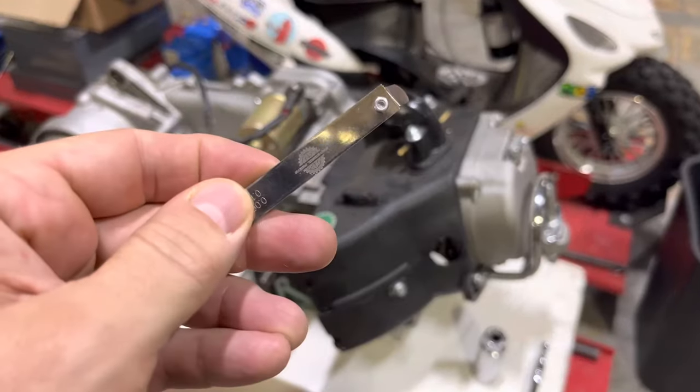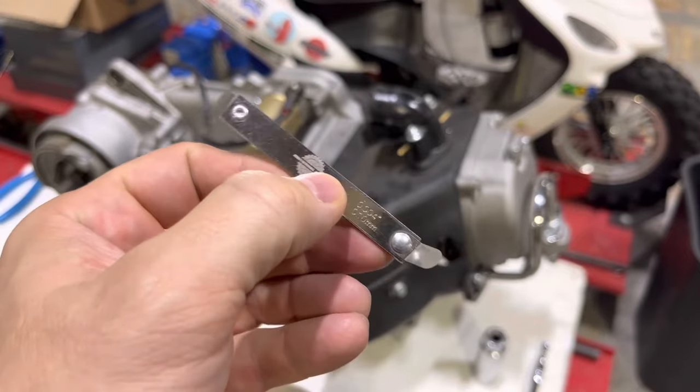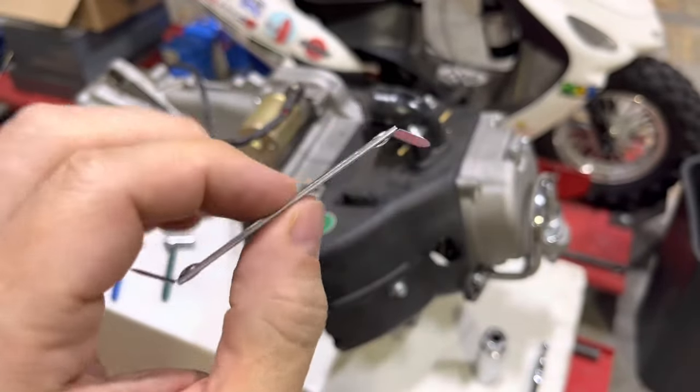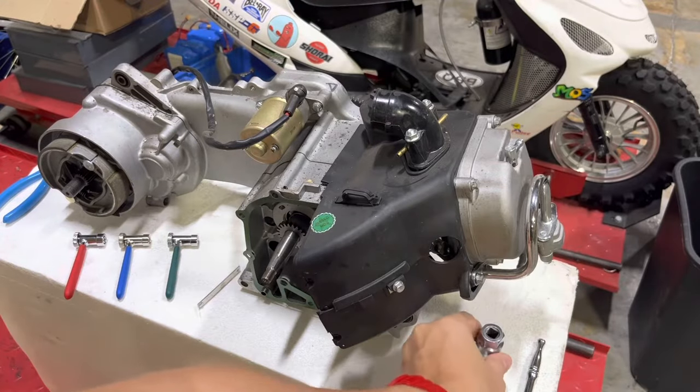You'll also need feeler gauges. This is a feeler gauge that we sell specifically for QMB-139 and GY6, with intake and exhaust measurements. It's only two feeler gauges on there and they're pre-bent, really handy for doing valve adjustments — that's exactly what it's built for.